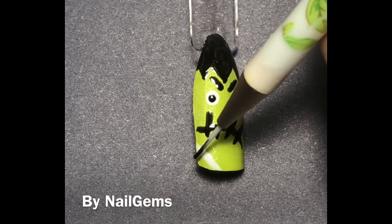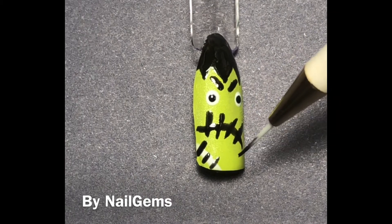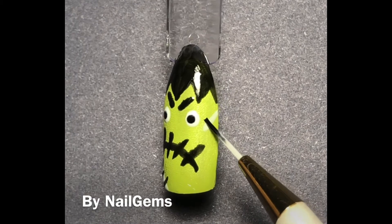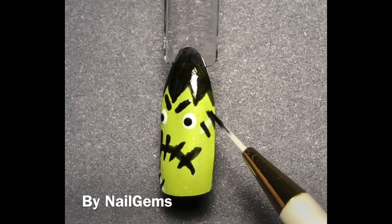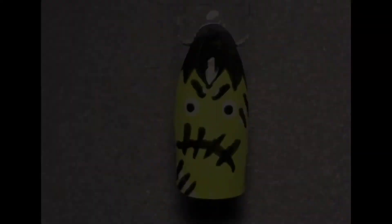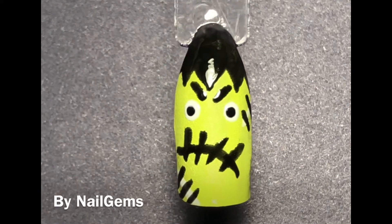I did go over the black once again trying to make it a little bit darker, because it is kind of iffy. You can also use acrylic paint — that would work pretty well, but it might be a little more difficult to clean up. And there he is, all nice and dry. I put a top coat on, and that's it for this video. Thank you for watching, let me know what you think.